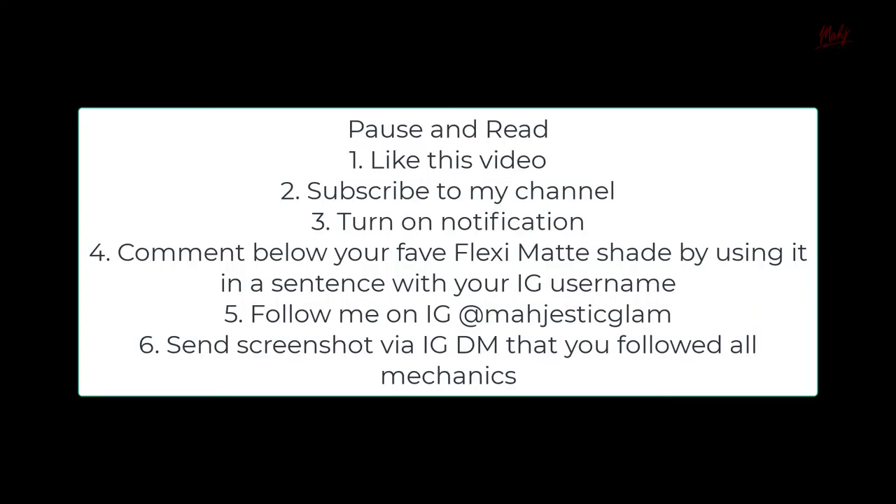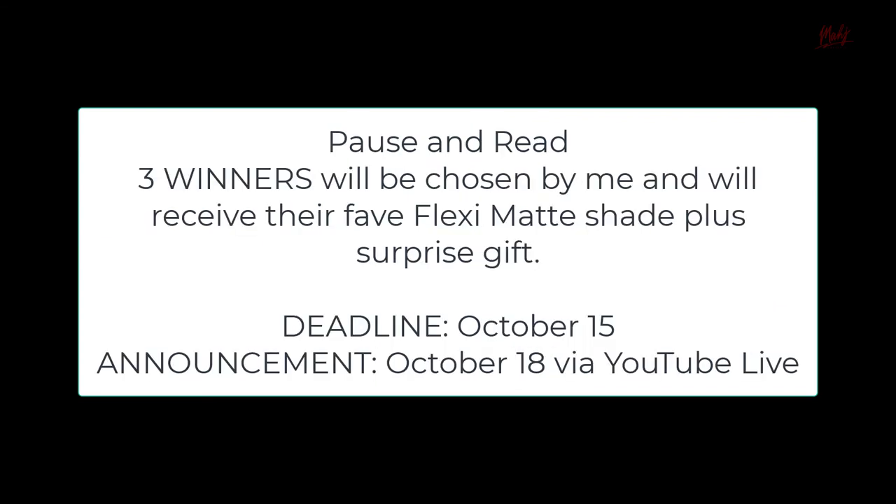Before we end this video — we have a giveaway! Just follow the mechanics shown on screen. I will not use any randomizer, so do your best in the comments!